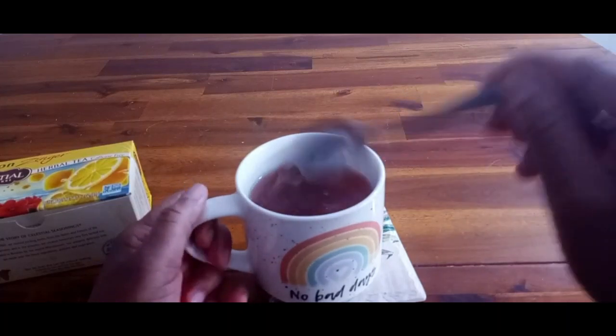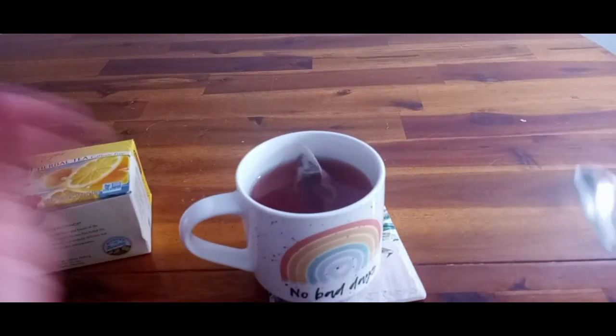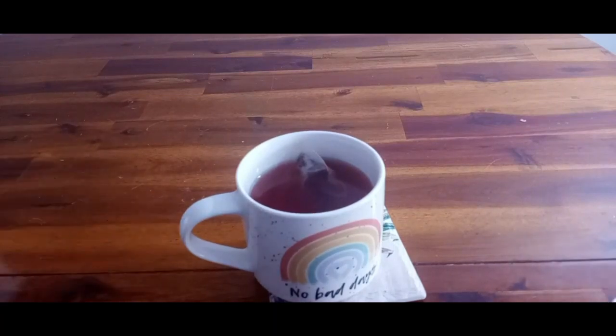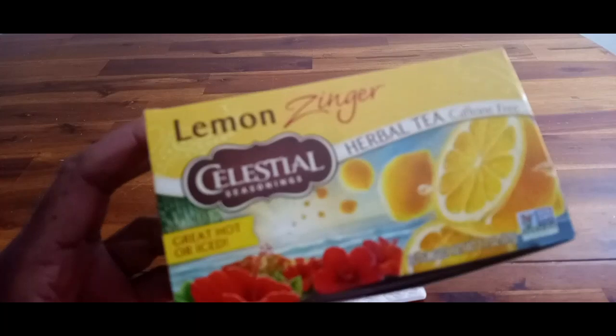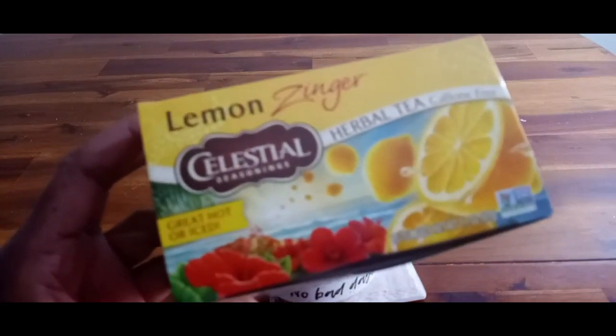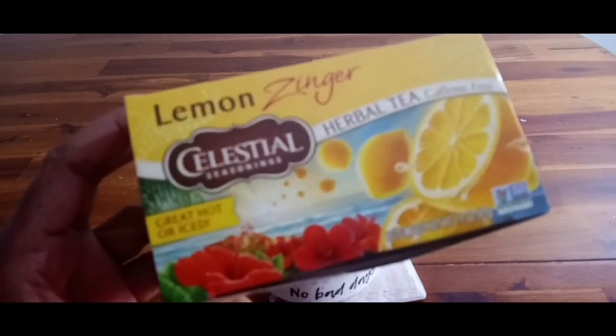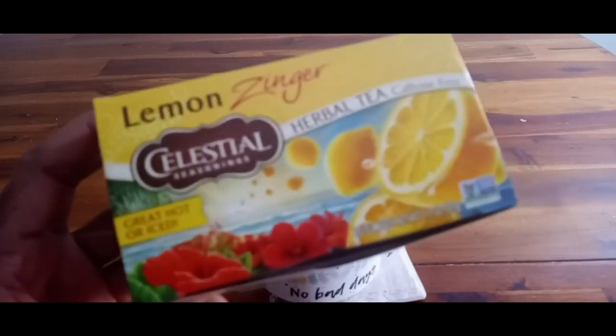It does taste good and has a nice flavor. Put in whatever you like — sugar, honey — it's up to you. You can pick this up directly from Amazon. Lemon Zinger by Celestial Seasonings is a caffeine-free herbal tea and it's great as a hot tea or as an iced tea. Thanks for watching, have a wonderful day.